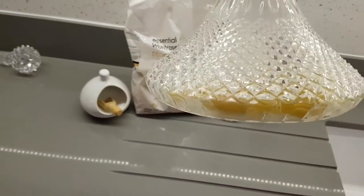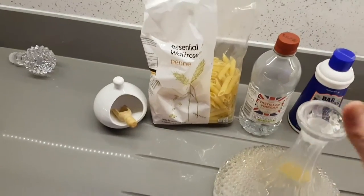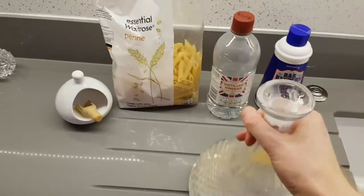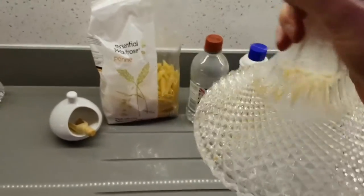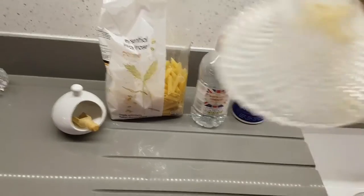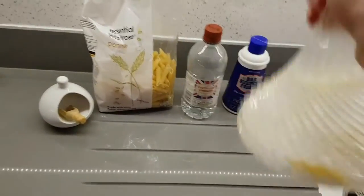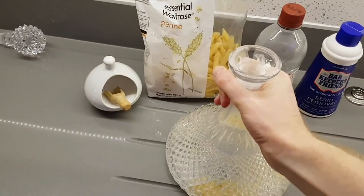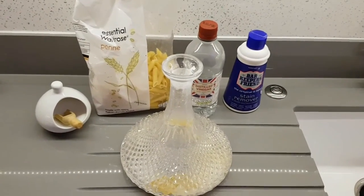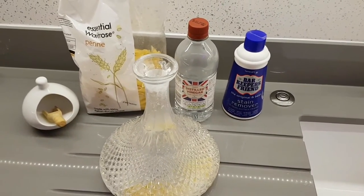As you can see from the slightly discolored look there, you can tell I put some pasta in it, and that is what solved the problem. When you put the pasta in and swirl it around with everything else, it scrapes the dirt away. So my suggestion: if you can't clean a decanter, put some pasta in it in addition to all the other bits, and that will clean it off. Good luck.